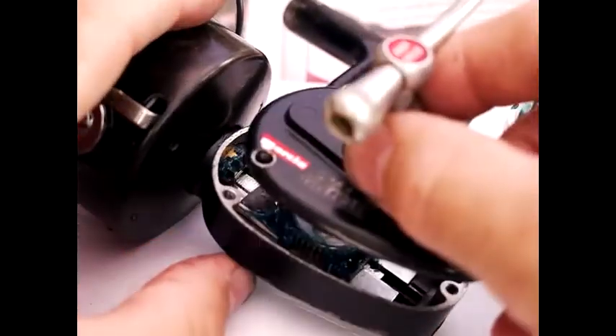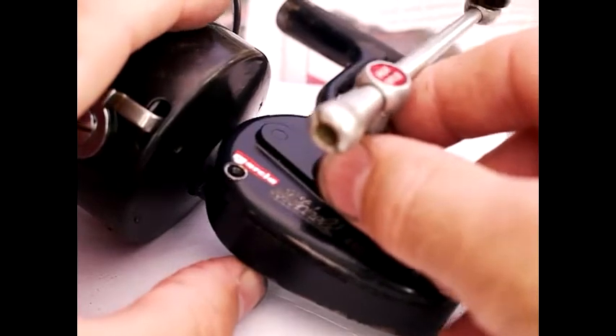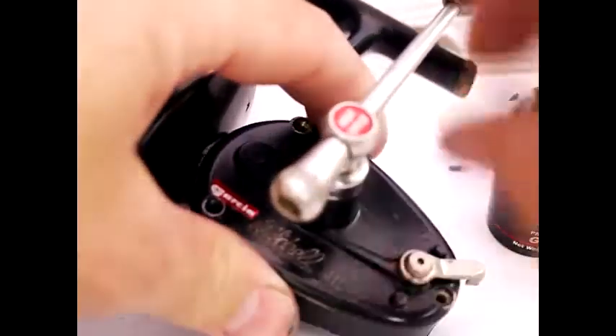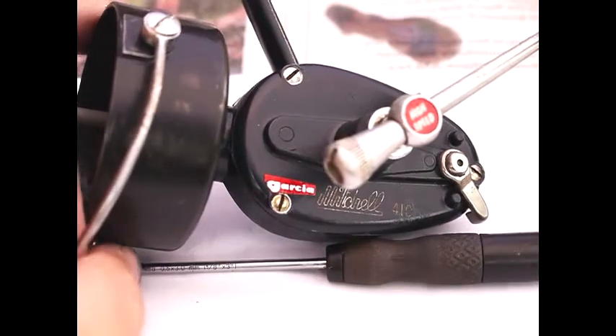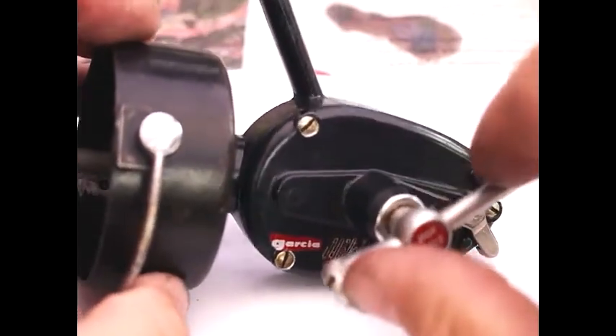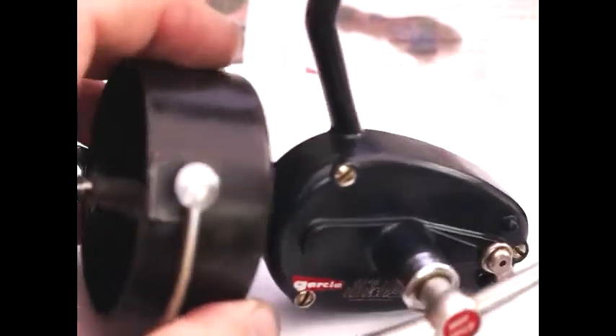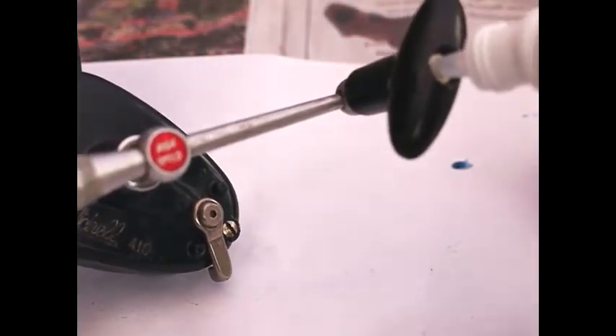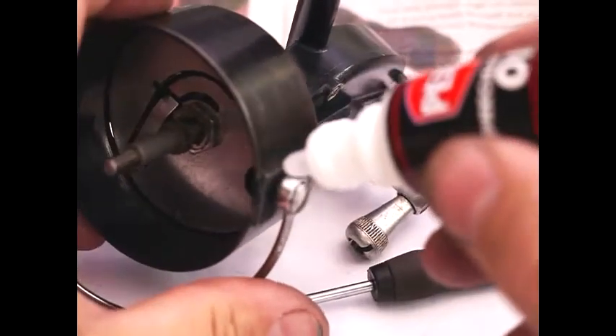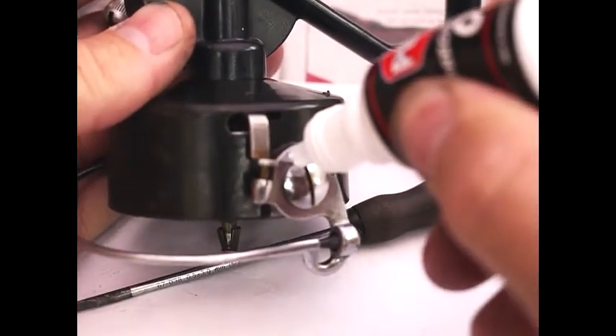That then fits on top of here, like so. You might need to just wind it a little bit to get it to bed down. Then there are three screws that go into here, which I'm going to put in next. Once the screws are in, that's your Mitchell 410 more or less assembled. I'm going to put a little bit of oil on here, and a little bit of oil into the capture slot just here, also just here, and another amount of oil into there.